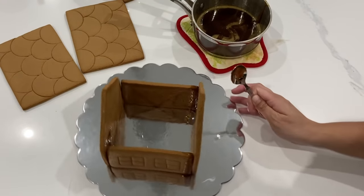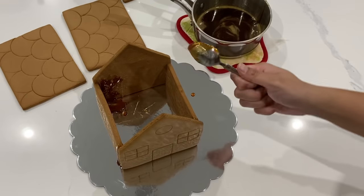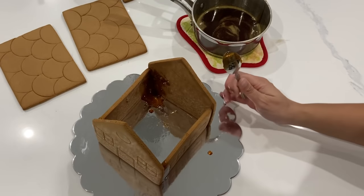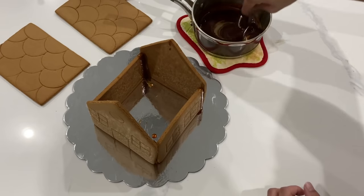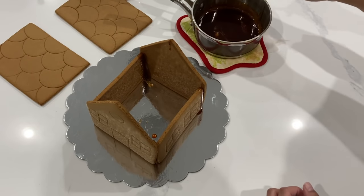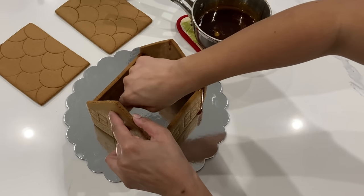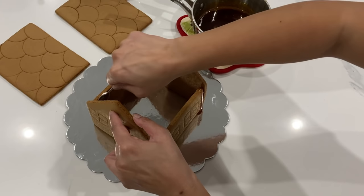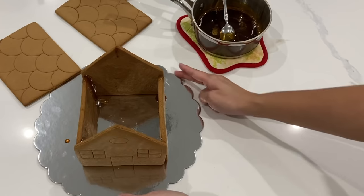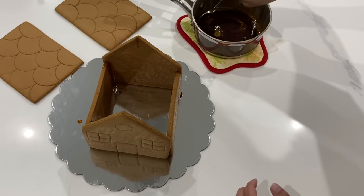As someone who struggled for a long time to get their gingerbread houses standing with royal icing, once I learned this trick, it was so, so satisfying. I highly suggest, if you're utilizing this technique to make gingerbread DIY kits for gifts or maybe you're selling them out of your bakery, that you reinforce all of the edges to make sure it is super, super strong. I'm just taking some extra sugar and putting it in all those little cracks and crevices so it really is not going to go anywhere.